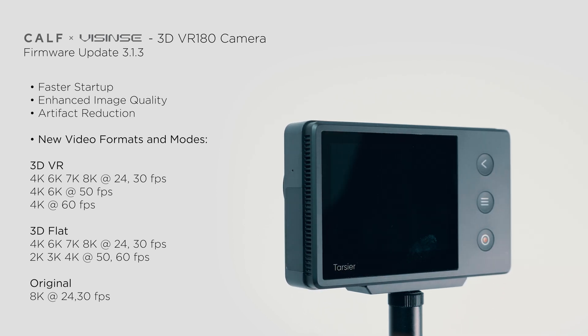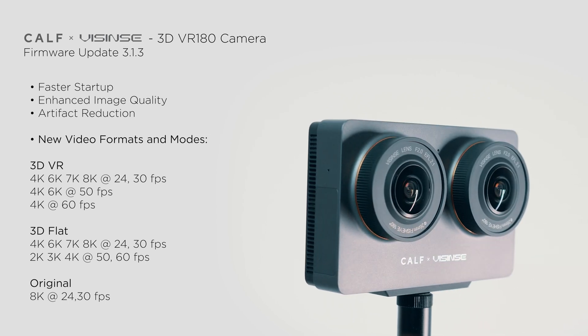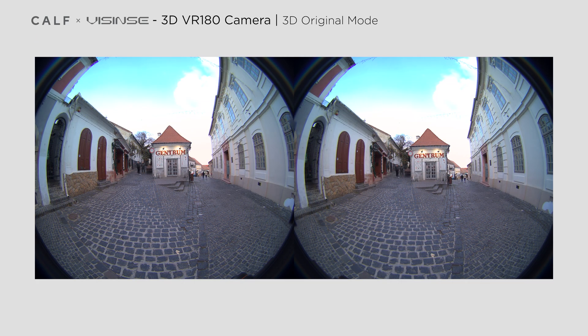Additionally, we have the option to choose between 2D and 3D modes. However, the real strength of this camera lies in its 3D capabilities, so I would primarily focus on using the 3D options. Here we can choose between 3D flat and 3DVR 180 modes, with an additional option called Original mode, which excludes the Content-Aware mask. 3DVR 180 mode produces a 3DVR 180 video with two fisheye images side-by-side, ideal for immersive VR experiences, with Content-Aware fill automatically applied to fill the edges of the frame. In 3D Original mode, we capture raw footage from the lenses without any fisheye corrections or Content-Aware fills, resulting in black borders around the image.